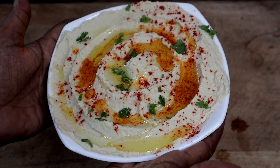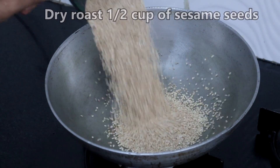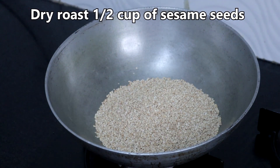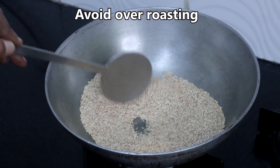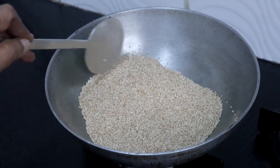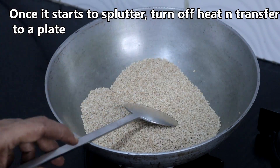First, we will make the tahini paste we need for making hummus. Dry roast half cup of sesame seeds until it starts to splutter. Do not over roast it.